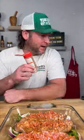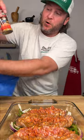Hold on, we're out. I'll be back. Had to make a quick stop at Walmart because they got it there. That's my favorite part.